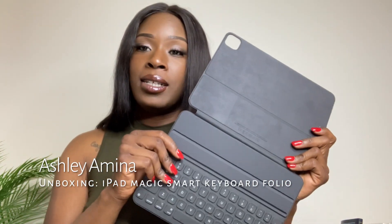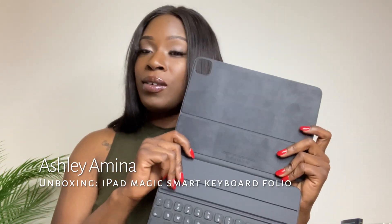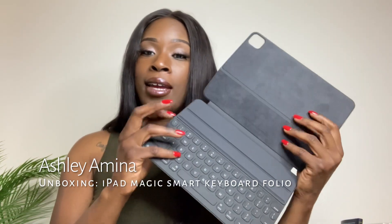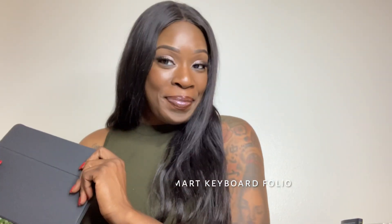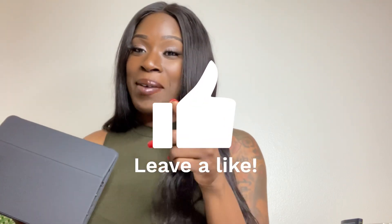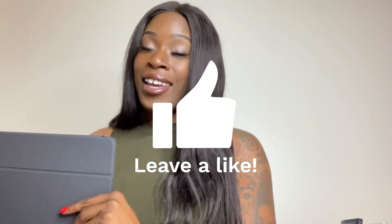What I will do is take some mod shots and post them at the end of this video so you can see how I ended up setting this up. Give this video a thumbs up, like, share, and comment — have a blessed day!